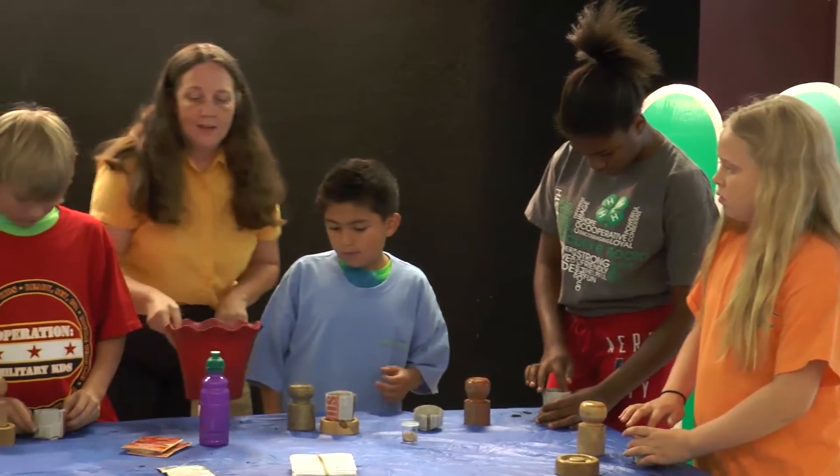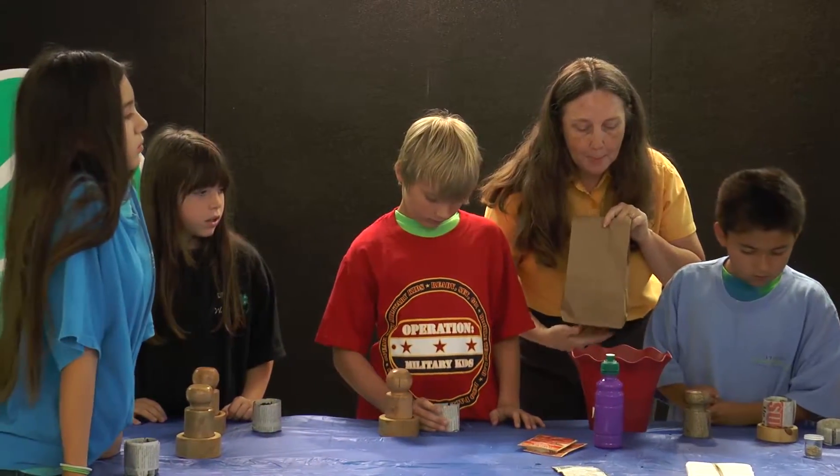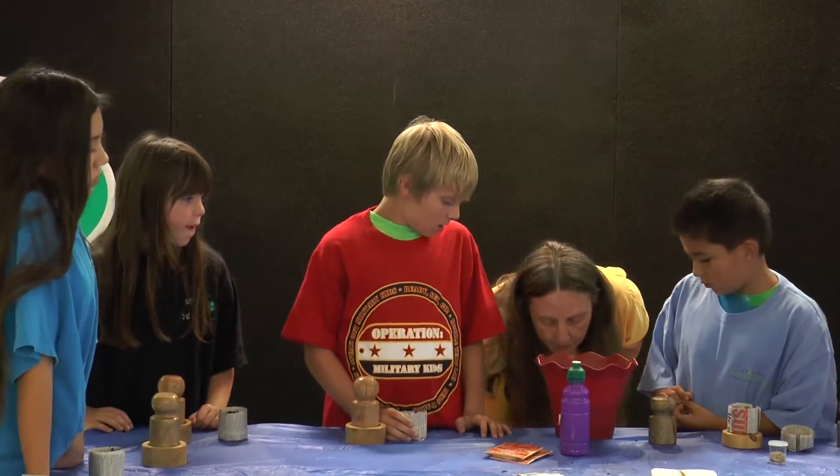In order to take it home we're going to give all of you a brown paper bag to put it in and we'll put your name on it. And just to show you what it's going to look like...